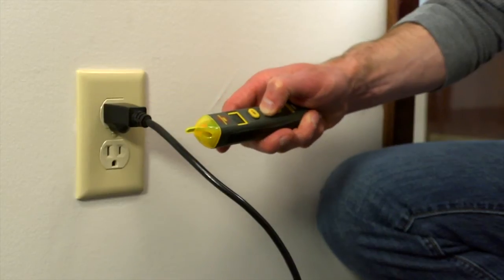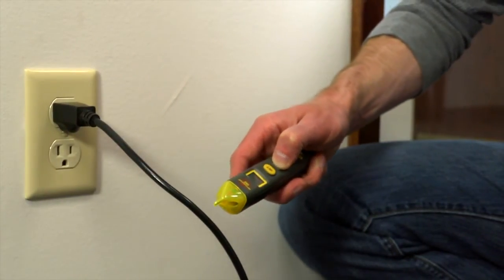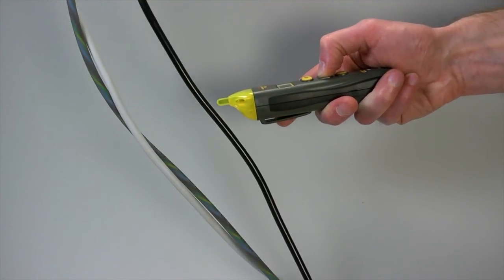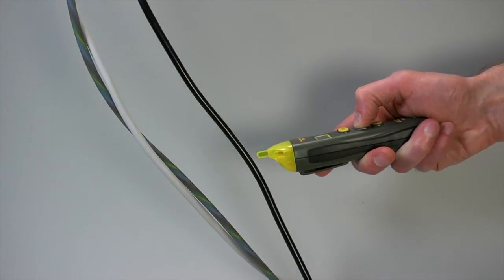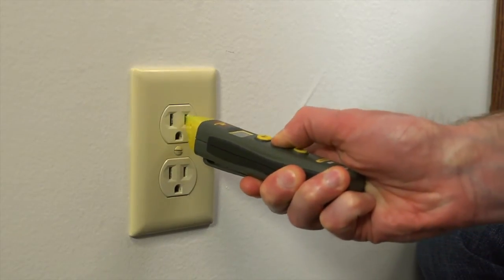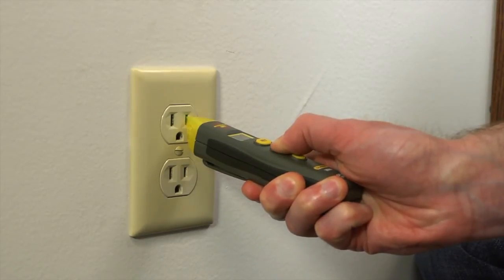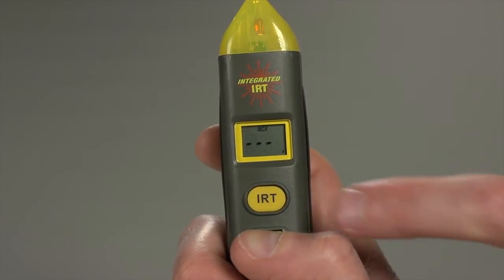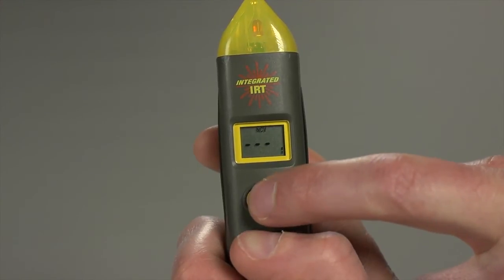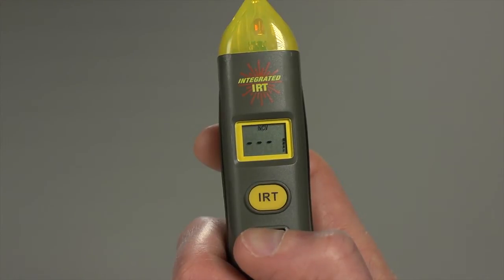Now let's check for current. Unlike other non-contact voltage detectors, the VR40 provides four detection sensitivities to address practical ranges between 12 and 600 volts AC. You'll easily test for individual live wires in bundles and for reverse wiring and open circuits in 110-volt AC outlets. To select sensitivity, hold the NCV button and then press the IRT button once, twice, or three times until you see the desired number of bars on the NCV sensitivity level graph at the lower right of the display.